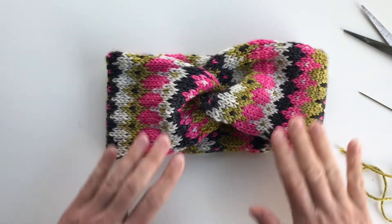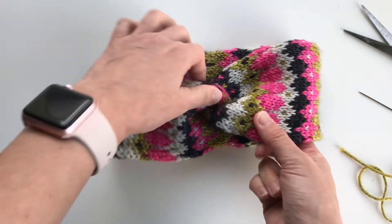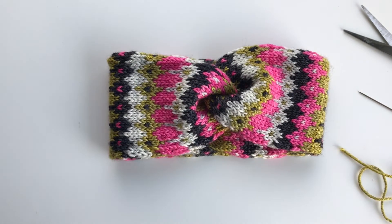Now I can just turn this inside out and it's finished. Lovely hairband. Thank you for watching.